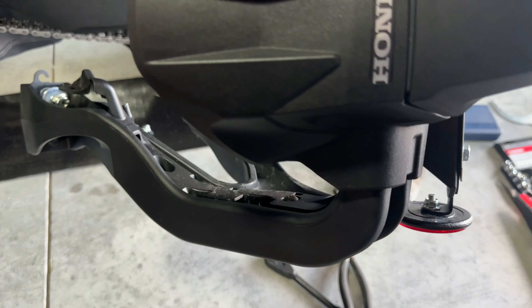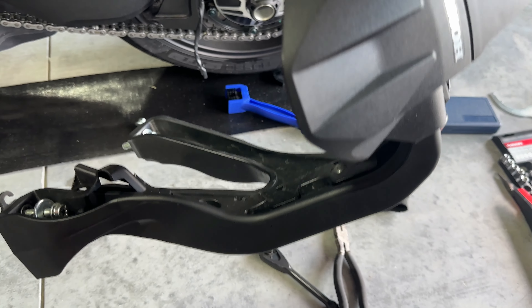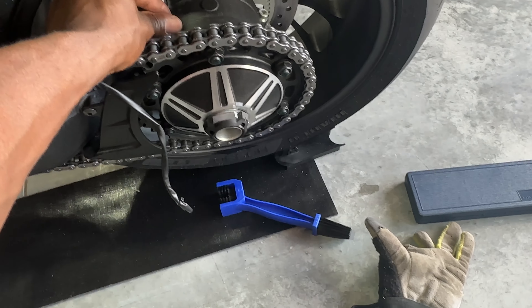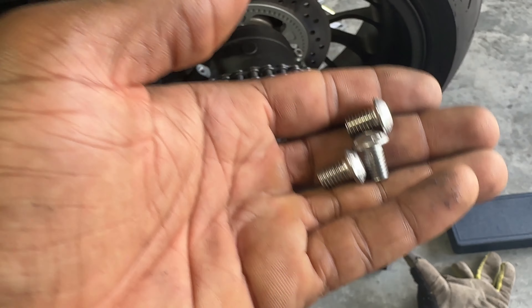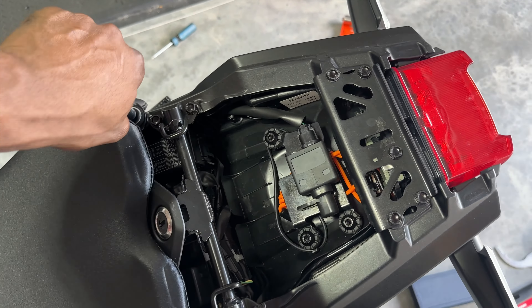I'm going to do a weight comparison just to see how much weight we're saving. It looks like there's some aluminum on here but mostly plastic, so not a lot of weight — probably about six or seven pounds. They also provided three bolts to put in the holes where we took out the fender, basically just to keep dirt and whatever else from getting in the threads. That way if you want to go back to factory, you'll have that option.